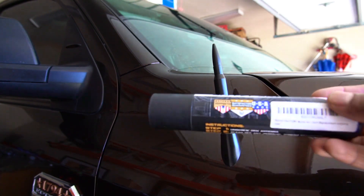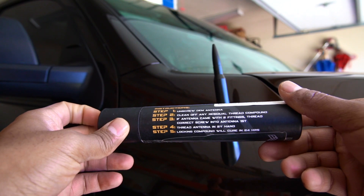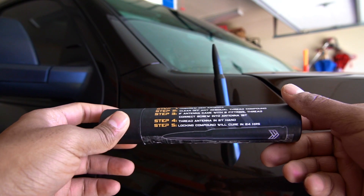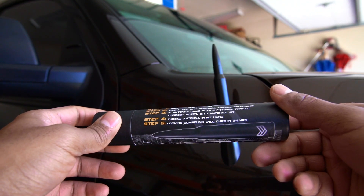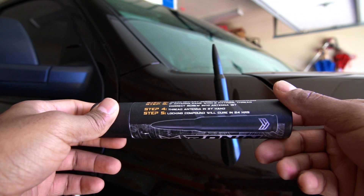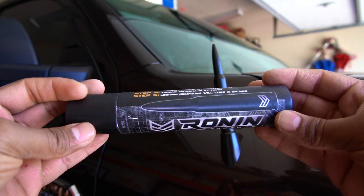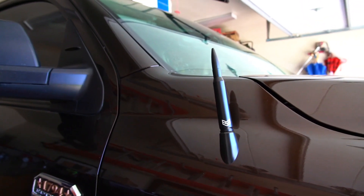The box says: unscrew the old OEM antenna, clean off any residue thread compounds. If the antenna came with two feeding threads, screw into the antenna first. Then set the thread antenna by hand — the locking compound will cure in 24 hours. Cool, so here it is. You like it?